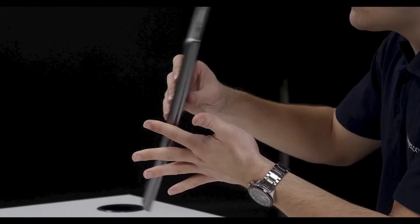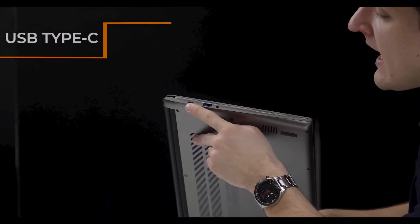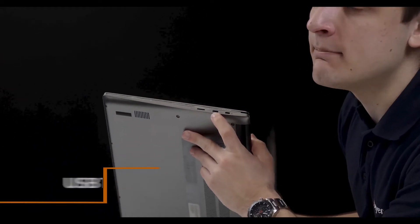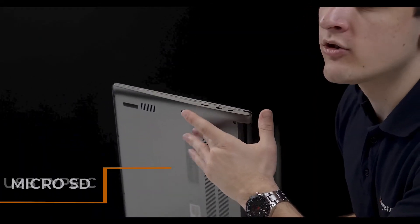You've got a dark grey finish all the way around which looks pretty fantastic, and quite a strong I/O. You've got your USB-C connector for charging the device up, you've also got a USB-A connector — the Type 3 quicker variety — and a headphone/mic combo jack. On the other side we've got once again another USB-C port for charging the device or plugging in USB-C accessories, a Kensington lock, and also a micro SD connector.